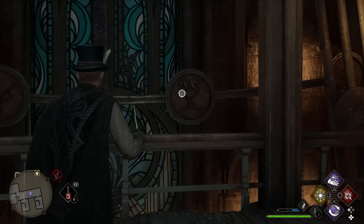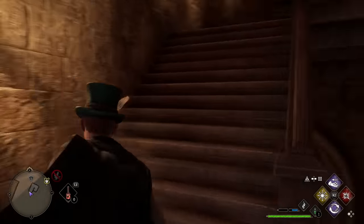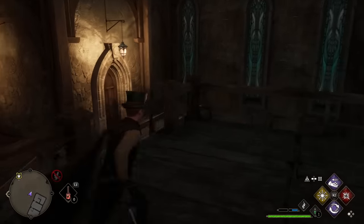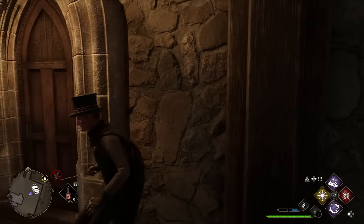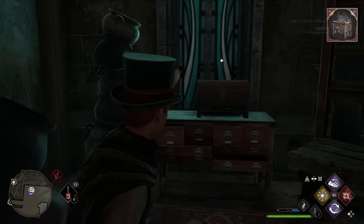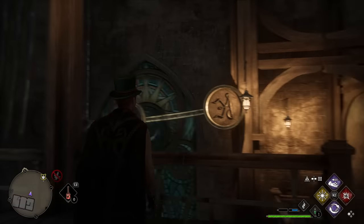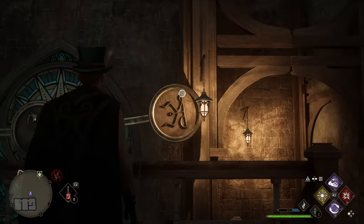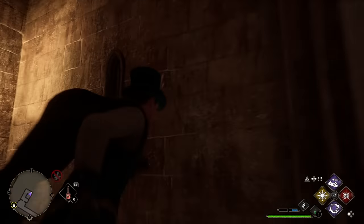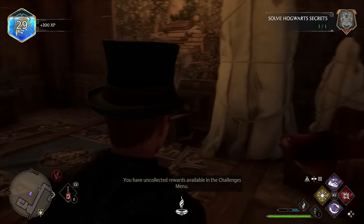For the third pendulum position, cast Glacius from up here, then turn around and run up the stairs — going up and up, turning right, and going down the steps into the corresponding door. Inside you'll find wonderful cabinets and another chest where you can get the Imperial Gray and Bronze wand handle. Note that Glacius will eventually wear off on its own, so don't take too long. For the fourth position, cast Glacius, then turn directly around and go up the stairs to a door that will be unlocked. This rewards 200 XP.